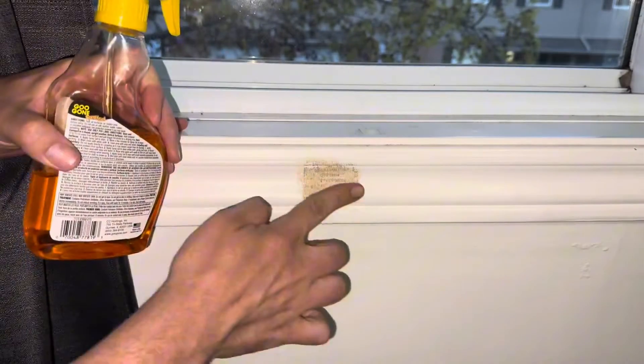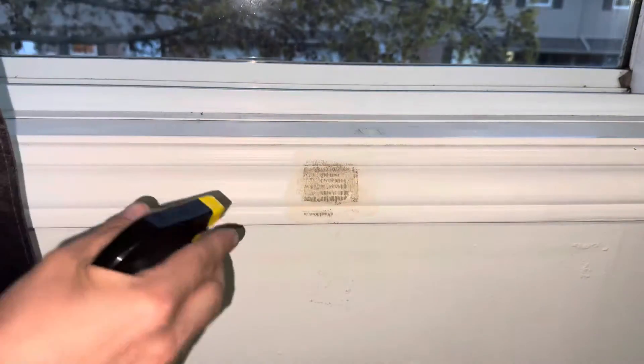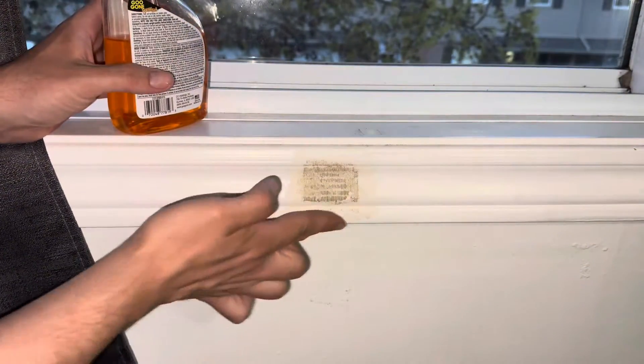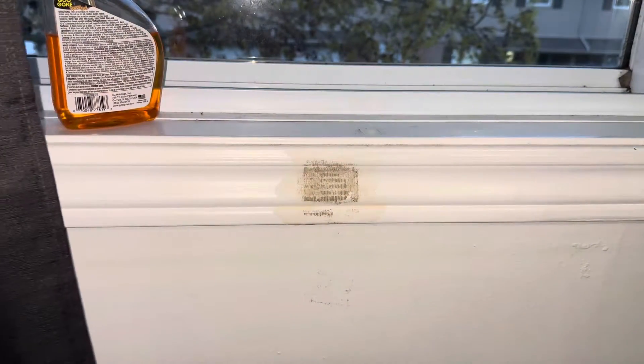This is for painted surfaces. If it's not painted, it's just going to absorb into the wood or the drywall. So we soak it and just rub it in with our fingers so it doesn't drip. Then we're going to leave that to soak and we'll come back to it later.